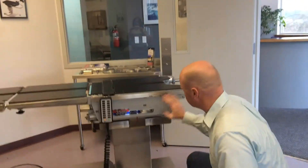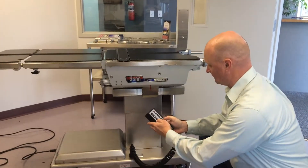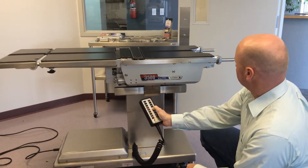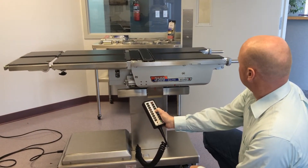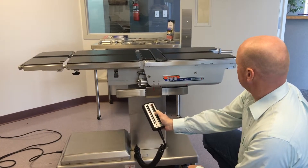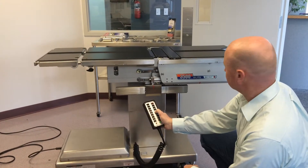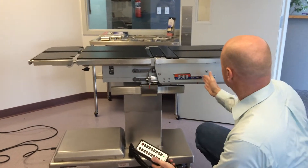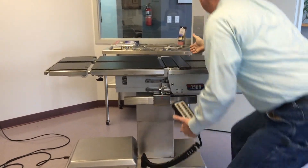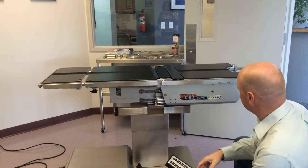Then as far as the slide is concerned, what we'll do is we'll slide that to the foot section. So depending on the positioning of the patient, that's as far as the slide you get — so you'll get from here to about here, which I'll measure that for you and provide that in my email.